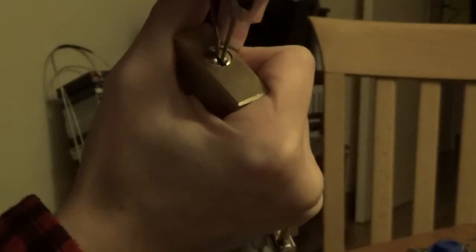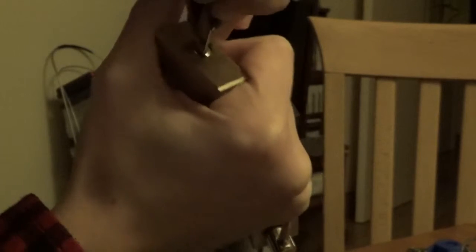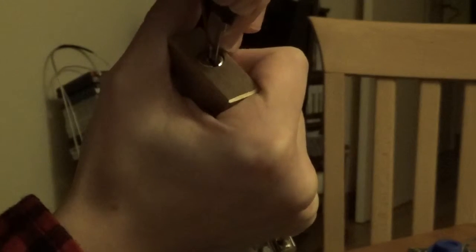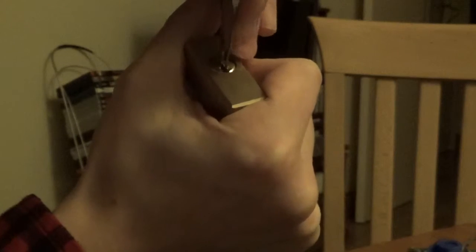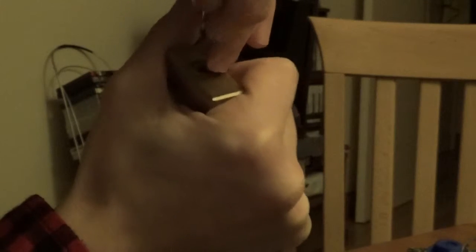So pin one is now set. Pin two is not binding. Pin two is binding yet. Pin three. Set pin four. I think pin four is set — pin two is binding.